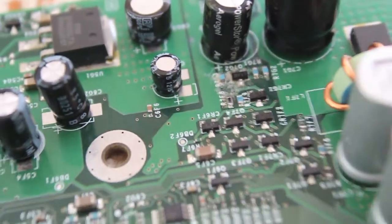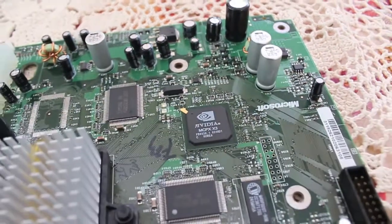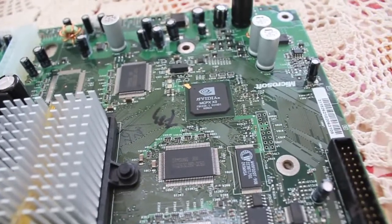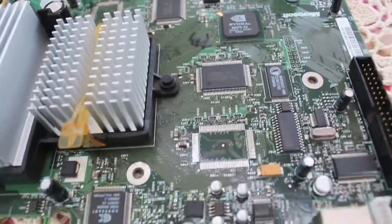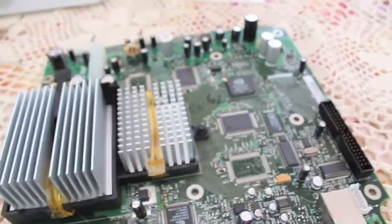So there you have it — that's the caps I replaced. I'm going to give it a fire up and see if it does anything. I must admit I haven't actually turned it on at all, so it may not even work. But I guess that's half the fun in waiting — we'll be back in a moment.